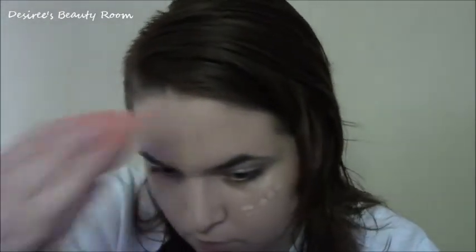And then we're just gonna blend. Covers it pretty well. Along here. That covered up pretty much everything. And then what I'm gonna do is take a small amount and put it underneath my eye, because I'm gonna cover those dark circles.